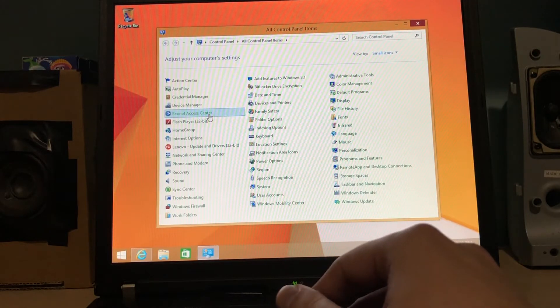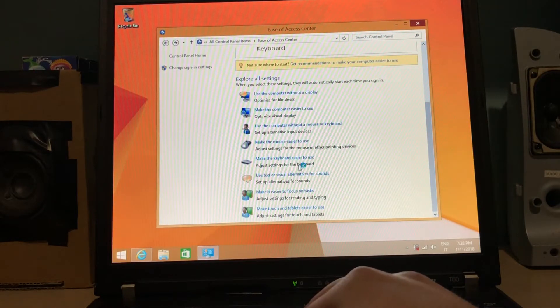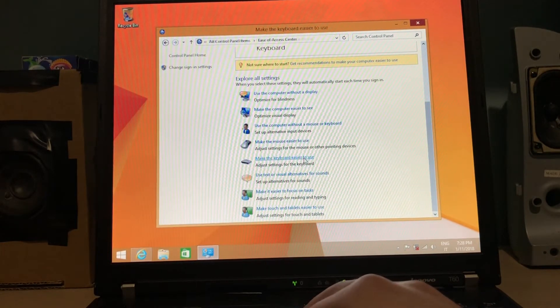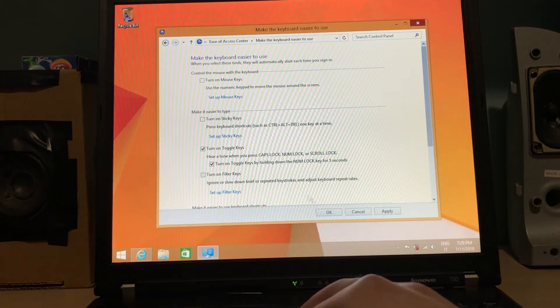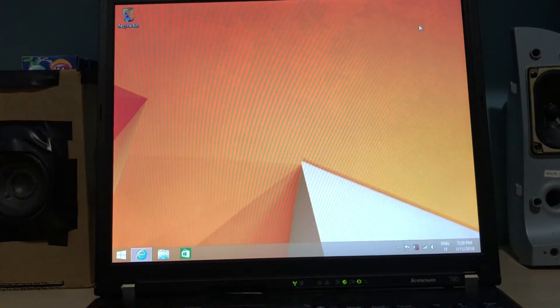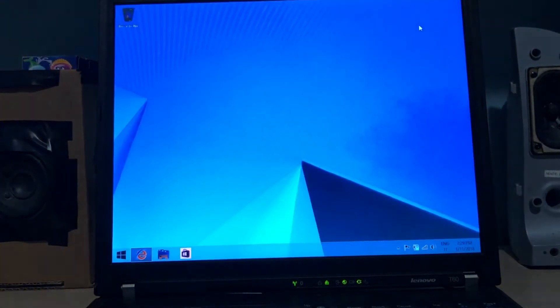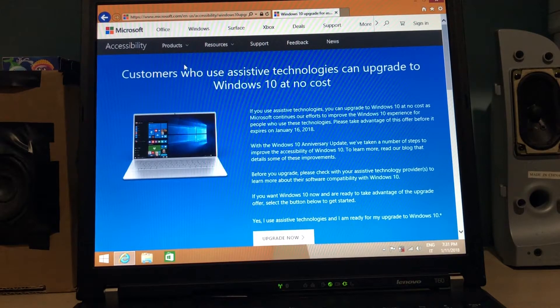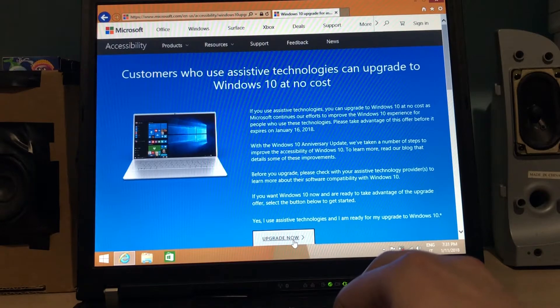I'm gonna enable the assistive technologies I mentioned before, so I have to get to the accessibility settings — oh yeah, I forgot it's called Ease of Access in Windows. Sound Sentry, flash desktop, and Toggle Keys — there it is. So now if I turn on Caps Lock it makes this sound and makes the desktop blink once. Same for turning it off. Customers who use assistive technologies can upgrade to Windows 10 at no cost — please take advantage of this offer before it expires on January 16th, 2018. Yes, I use assistive technology and I am ready for my upgrade to Windows 10.